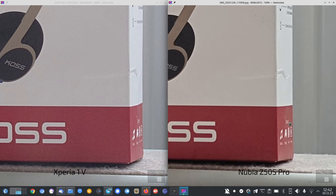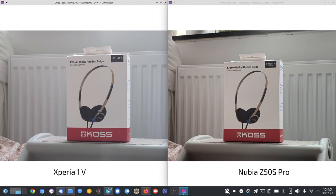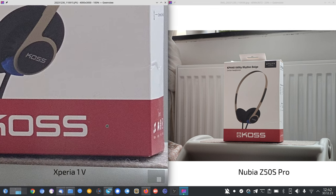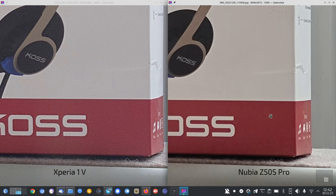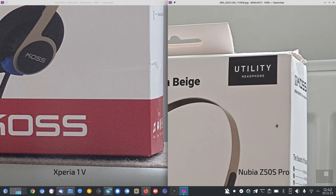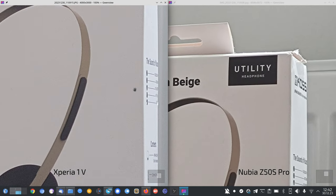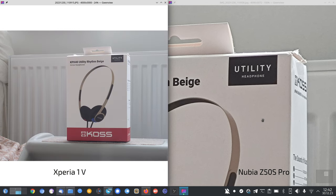Also a bit grainy, with different color rendering — quite interesting because this box, the Nubia captures it as red but the color is more pinkish, which the Xperia captures correctly. So this is another point for the Xperia. The detail level on both is quite nice, even though it's a bit grainy on the Xperia.